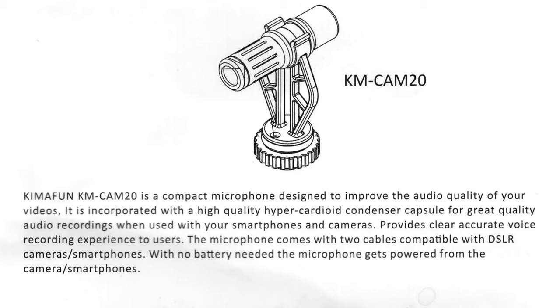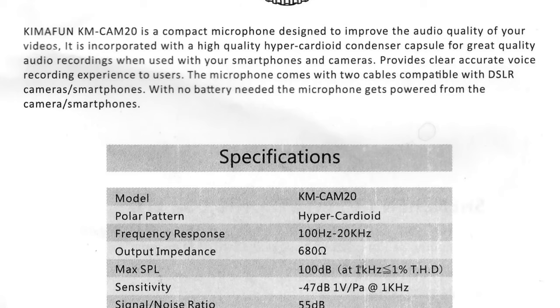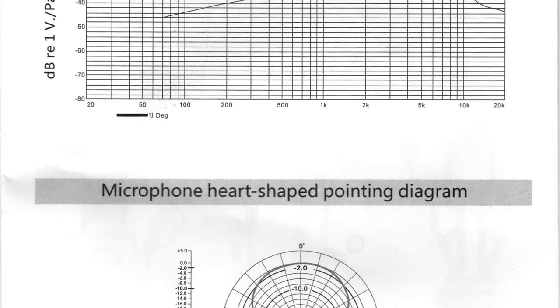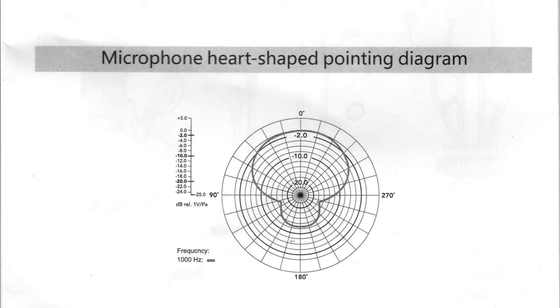The instructions say that this microphone has a condenser element — I'm sure they mean electret condenser. The frequency response is pretty flat and it has a hyper cardioid pickup pattern, so it'll pick up audio primarily in front of the microphone.